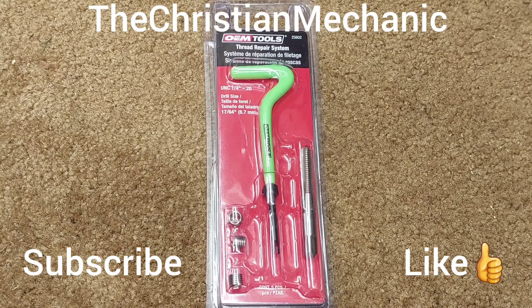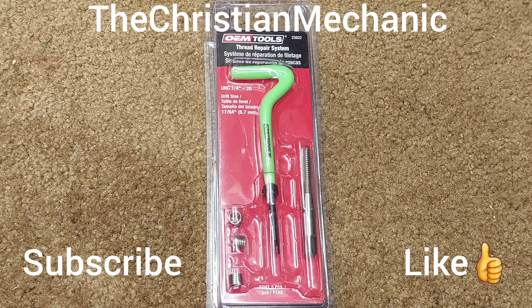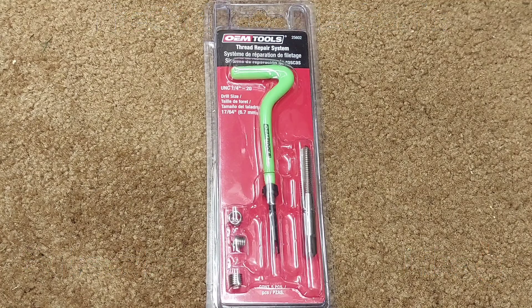Hey everybody, hope you're having a blessed day. Welcome back to the channel. I got another new pickup for you today — a lawnmower that my son took the head off of, and he stripped one of the bolts out to the rocker arms.